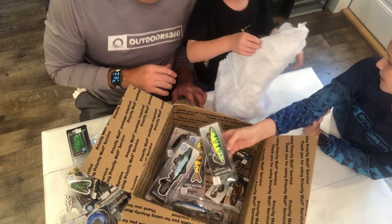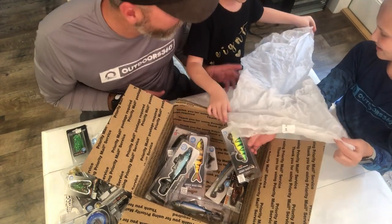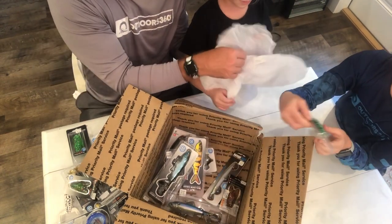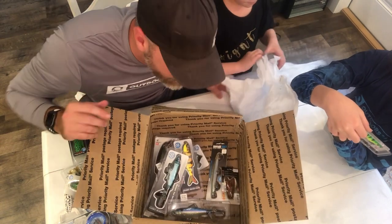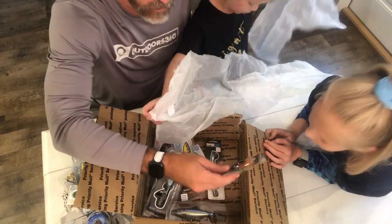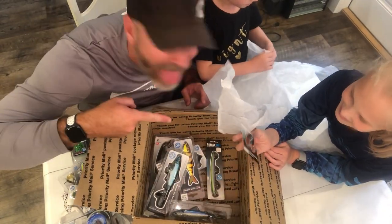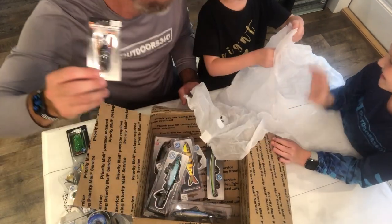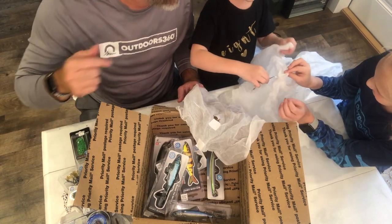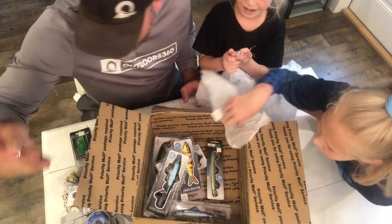We've got something in there with a hook. There's something mixed in that tissue paper — a backlit herring. What else do we have, Lila? Tell the folks what that one is. Oh, it's another cicada, a different color. And there's actually a lure in the tissue paper — that's what stuck her. It escaped its box; it's just a little stick bait.